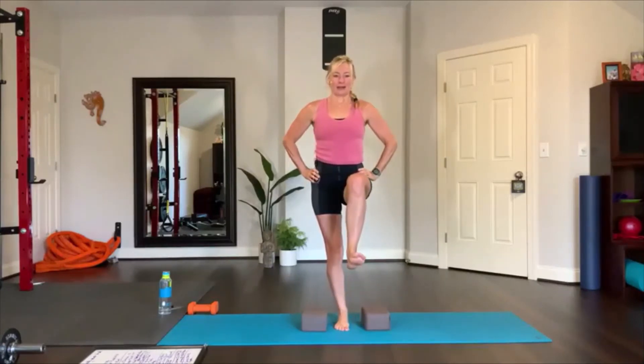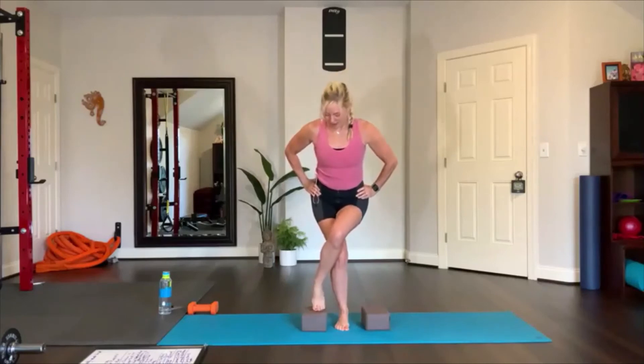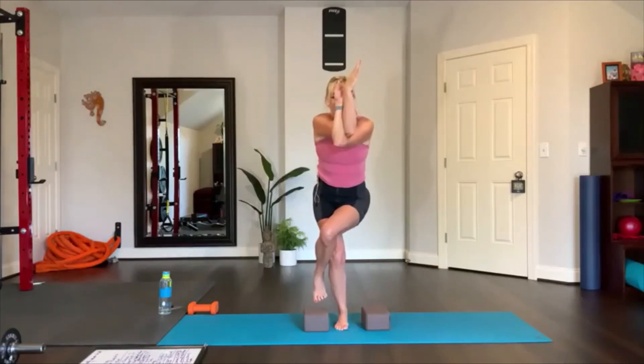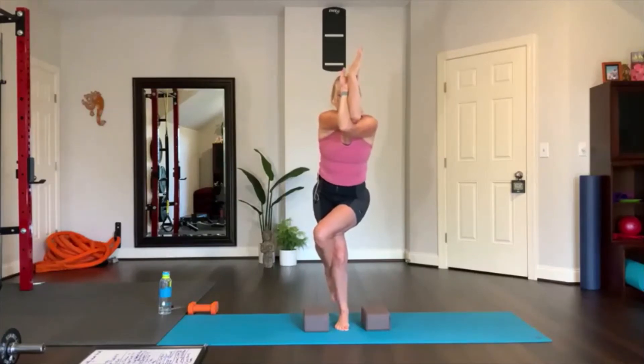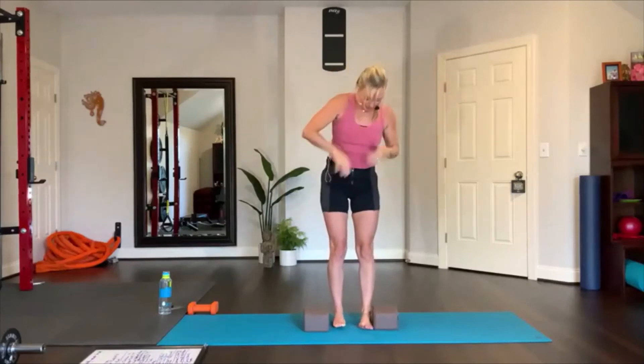Lift up your right leg, put your hands on your hips — balancing, shoulders back — going into eagle pose. Bend your knees, set your foot on the top of the block, there's your supported eagle pose. Reach the right arm underneath the left — right leg is over the left, right arm is under the left. And if you can just pick the toes up like that and try to balance. Leveling up: reach the arms, set your toes on the block if you need to.